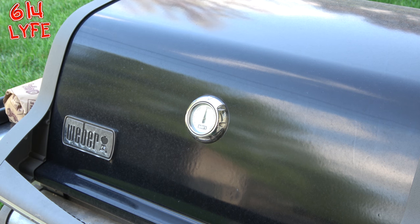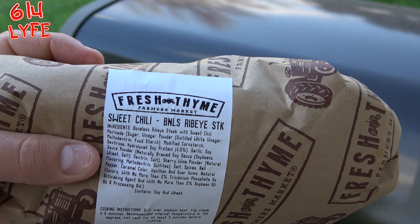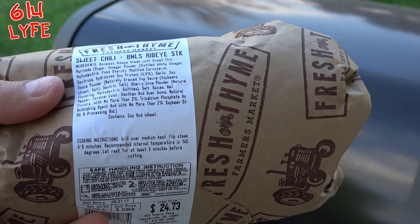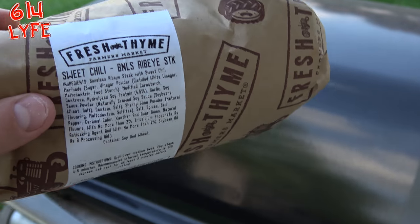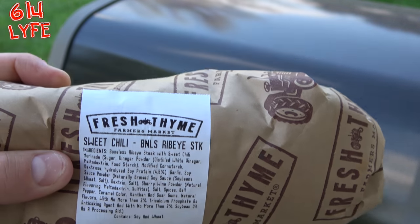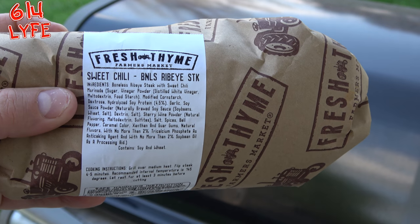The first step in cooking these steaks, you have to get them marinated. They came from Fresh Thyme, and I had them marinated in their sweet chili marinade. You just have to ask them for it and they will literally marinate it for you right there. I could have made the sauce myself, but I chose to have them do it because it's just easier that way. I let these marinate overnight.